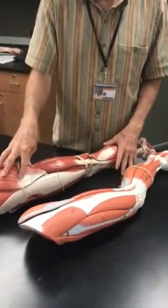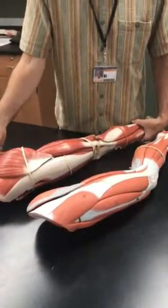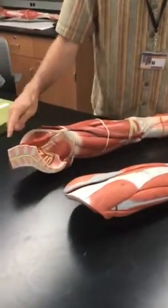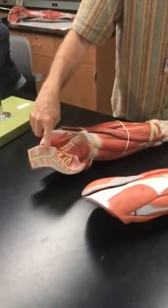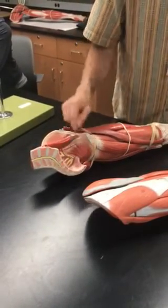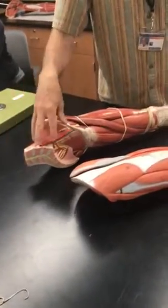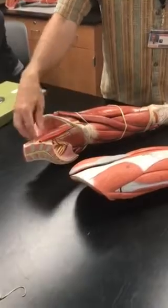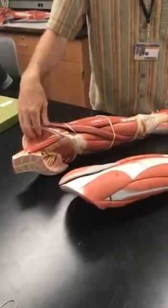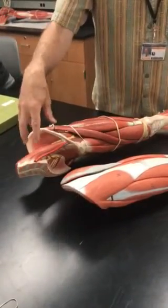We'll start with this one — they're identical, but this has a little more detail. Here we can see the lumbar spine going into the sacrum and coccyx. When we looked at the torso model, we saw that inside there were some muscles associated with the coxal bone and the leg, and here are some of those muscles we saw inside the torso.